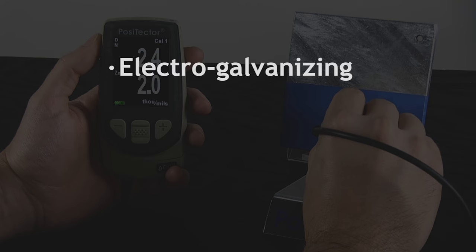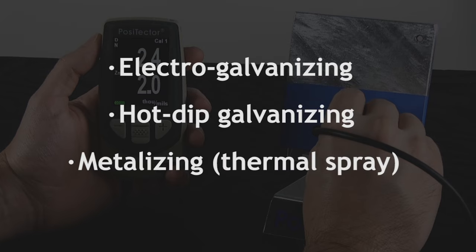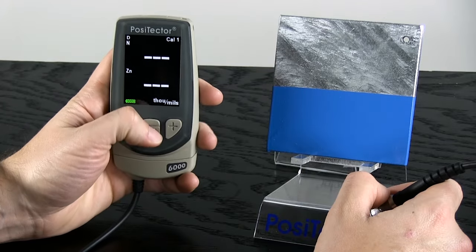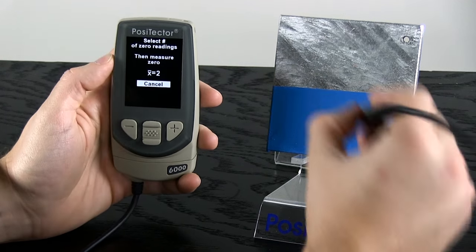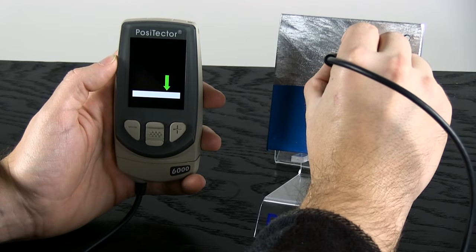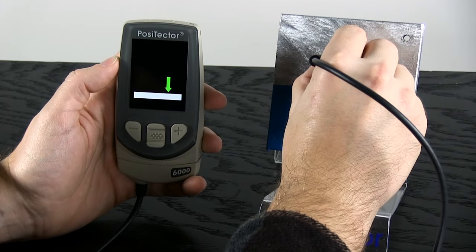The gauge will work with the three most common zinc application methods, provided the zinc layer measures at least half a mil or 13 microns. For best results, particularly on rough zinc surfaces, zero the probe on the surface of the zinc by taking several readings on the representative galvanized structure. This value is stored and used for all future readings.